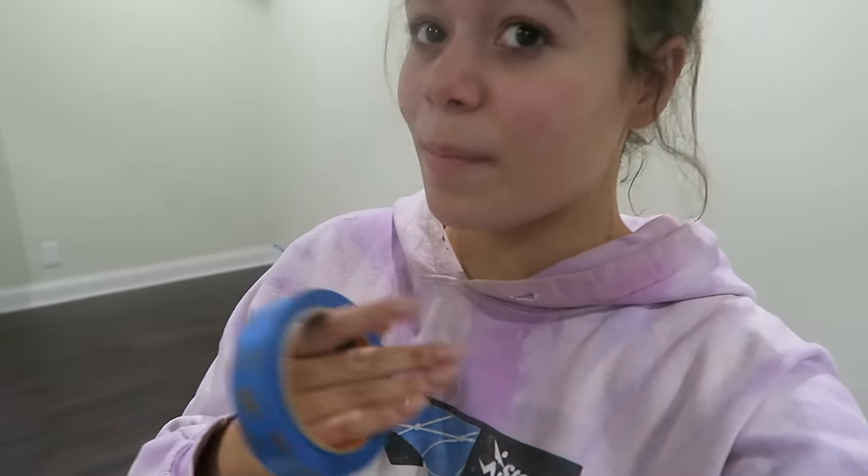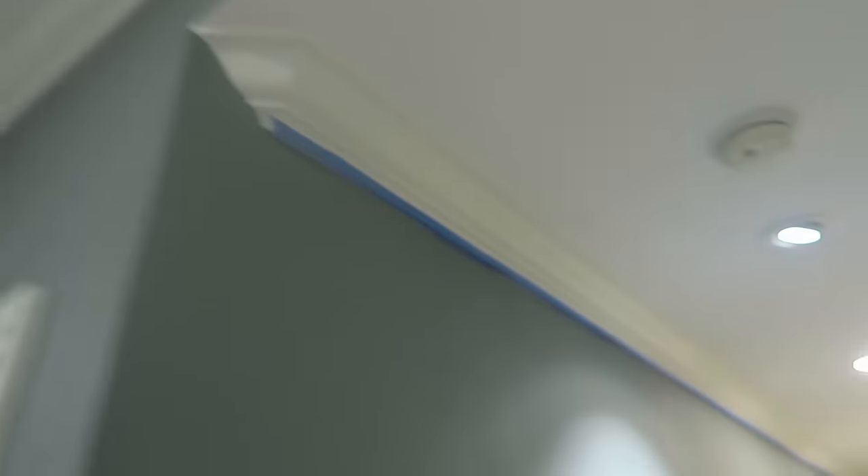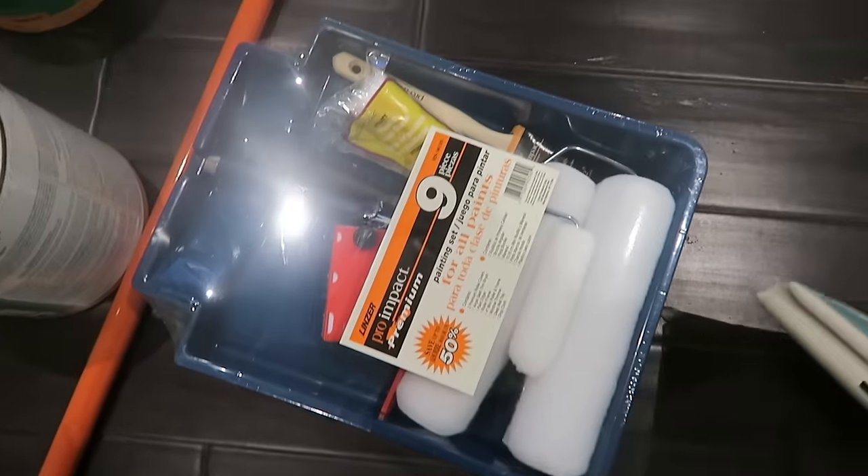I believe in myself — I've never done this before, but I looked up how-to beginner videos. I'm taping the trim just to make sure I don't get paint on it. I have this bright white color and I got two gallons just in case because I'm going to paint the hallway too. I got a sheet so I don't get it anywhere, and this is what we're going to be painting.